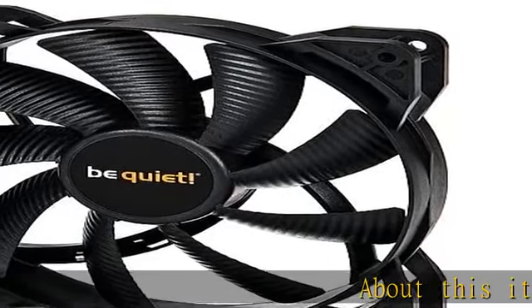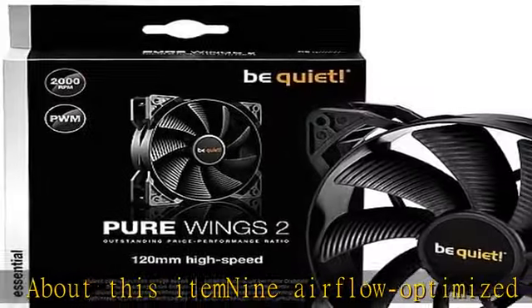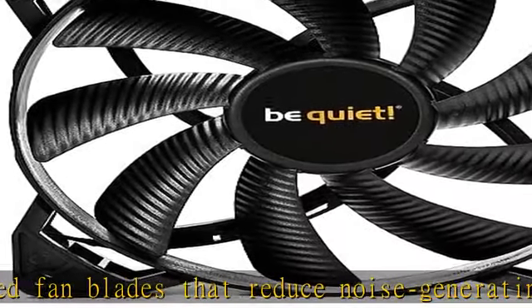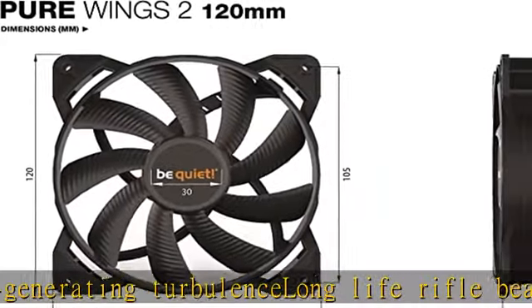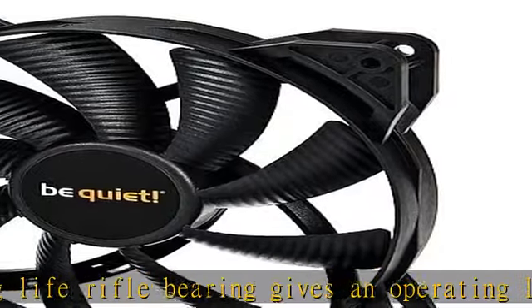9 airflow-optimized fan blades that reduce noise-generating turbulence. Long-life rifle bearing gives an operating lifetime of 80,000 hours. A fan speed of 2,000 RPM for extremely high air pressure. Even at maximum speed, operates at only 36.9 dB(A). Check the link in the description to get this product today at the best price.